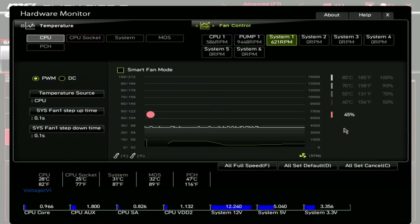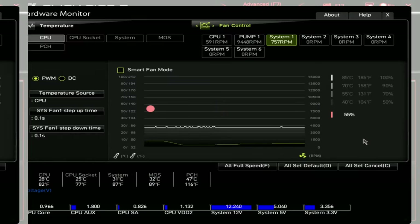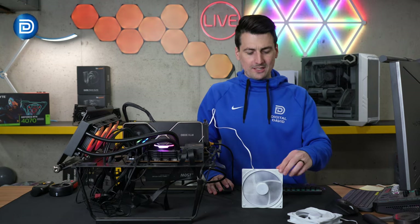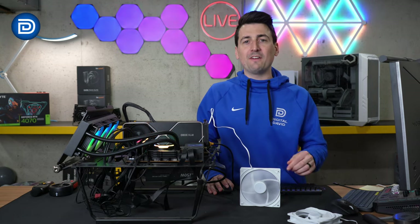45% puts us at around 620 RPMs. Nearly 760 RPMs at 55%. About 875 RPMs at 65%. 75% brings us right to that 1000 RPM mark. 85% puts us right around 1100 RPMs. 95% puts us at the 1200 RPM mark, which is what this fan is rated for. And full 100% power puts us at right under 1270 RPMs — well within range and tolerance for a fan like this.